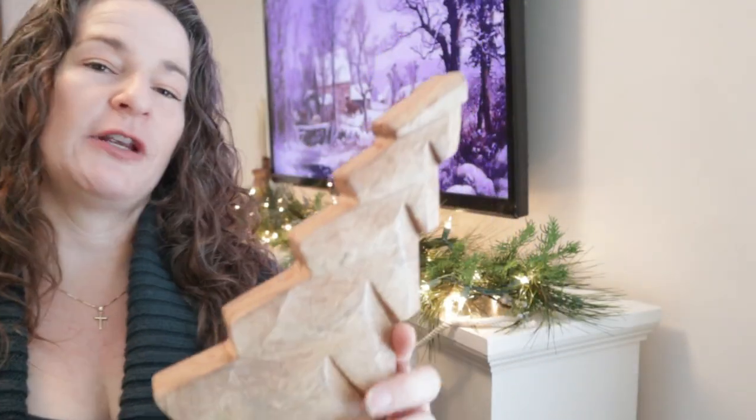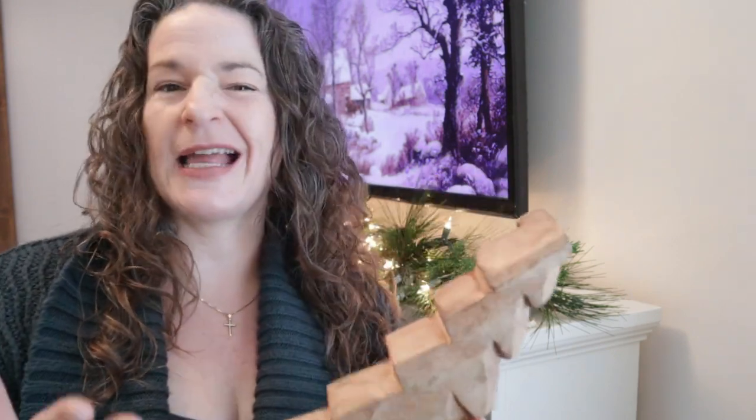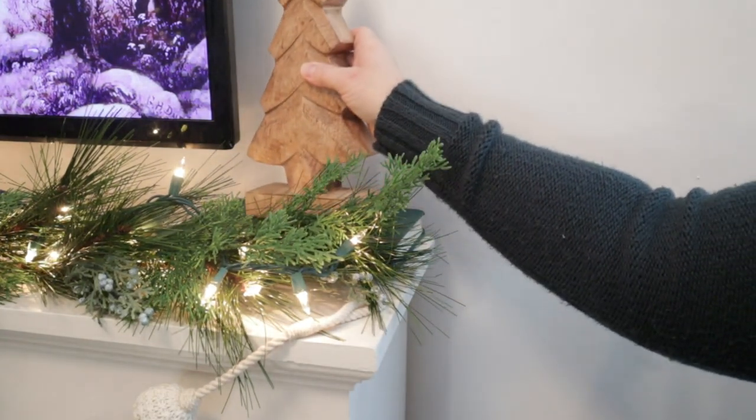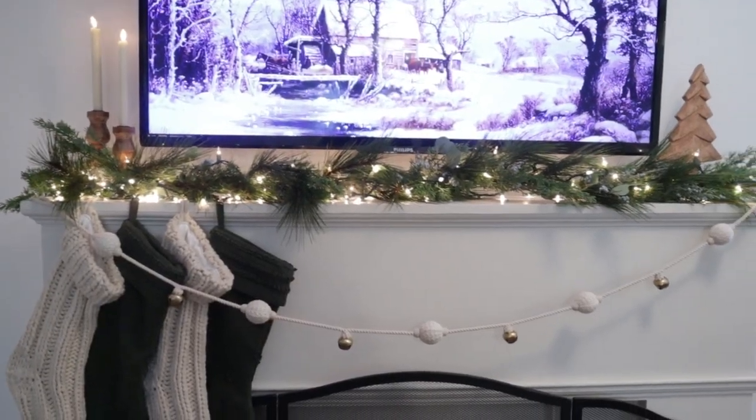I picked this wood Christmas tree up a few years back, and up until this year I haven't had many places to use it because I went with more of a traditional look. But this year I'm using wood and neutrals, and I think this is going to create a nice balance for the wood candlestick holders on the other side of the mantle.